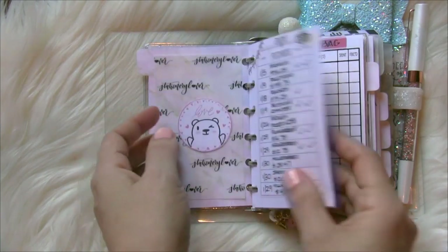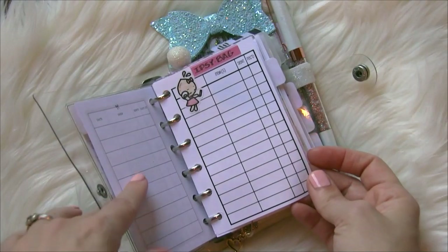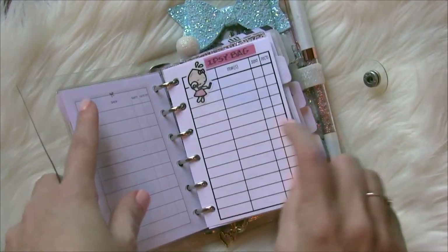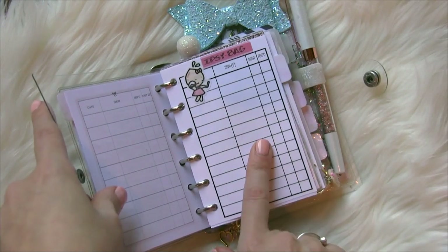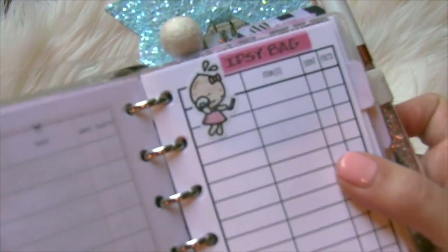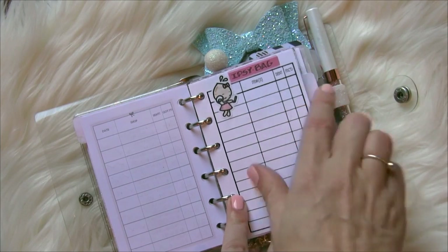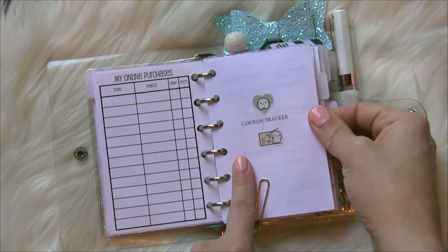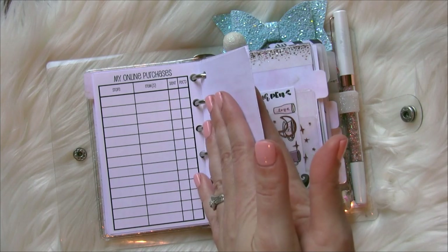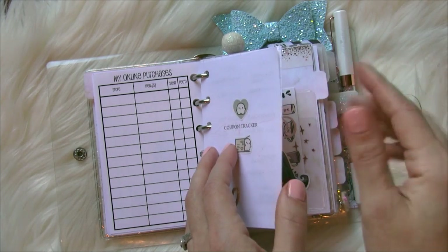I keep track of all my purchases here. Next is a list I made — the paper is from So Much Crafting and it's her online purchases list. Basically I just keep track of my Ipsy bags here, noting when it's paid for, when it ships, and when I receive it. I have a little sticker here from Create With Pen — Tinta putting on her makeup, which I thought was cute. The next thing here is a coupon tracker from Planner Sophisticate that I can't show you because it holds personal coupon codes, but I have it in the back of my planner and I'll point it out again when I get there.